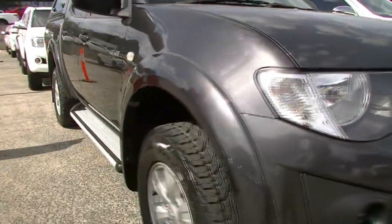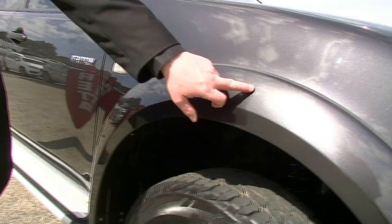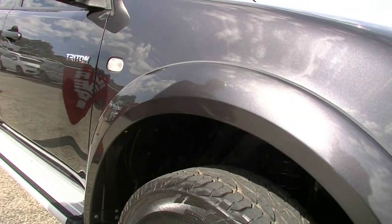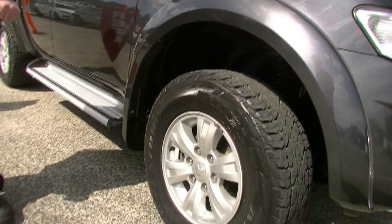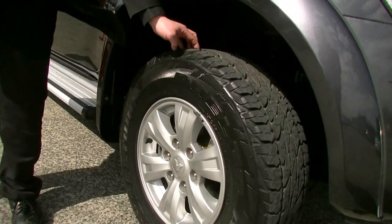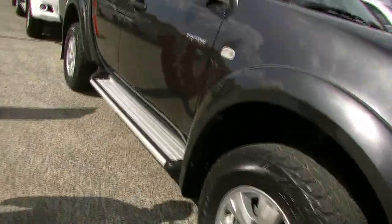Coming around to the driver's side now, looking at our guard, we've got a minor little rub mark there, and just a little mark on the guard there. We do have our nicely styled indicators in the guard, really good for the safety side of things. And looking at the alloy wheels, they're in very good condition, with fantastic tread on the tyres — certainly going to get you plenty of miles.